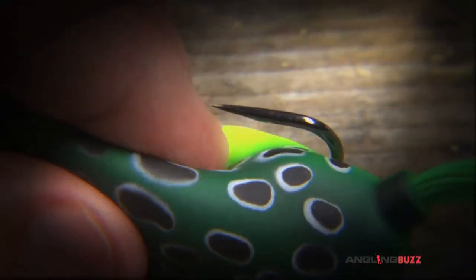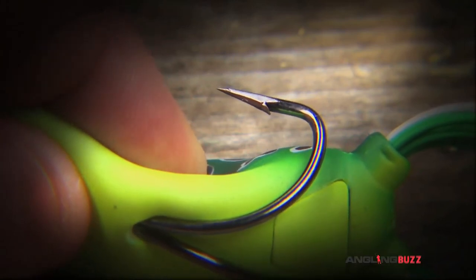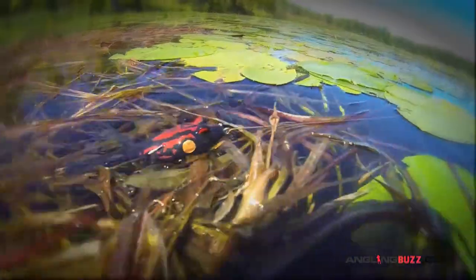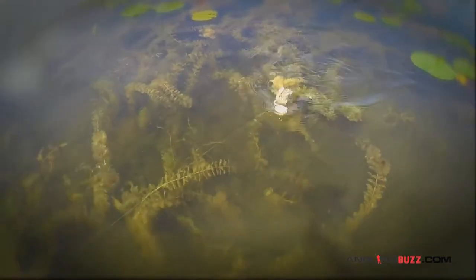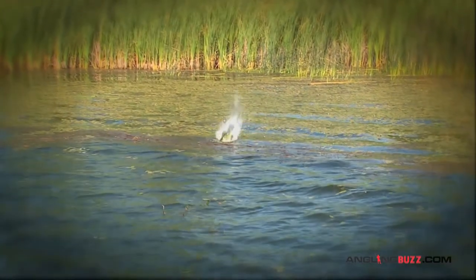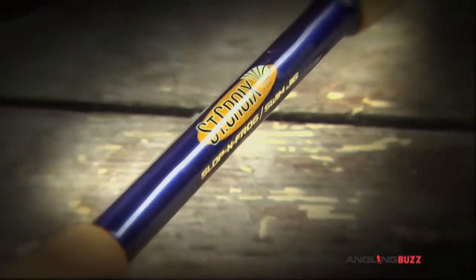The best frog baits are hollow body with two hooks hugging each side, pointing up, keeping it virtually weedless. Even if it lands on its back, the rubber legs give it lifelike action even during the pause. When the bass hit it, it collapses the body of the bait, exposing the hooks to drive home.